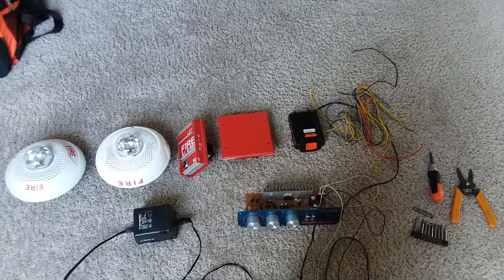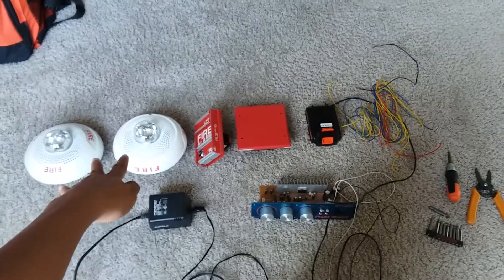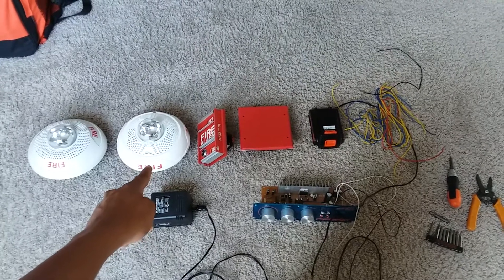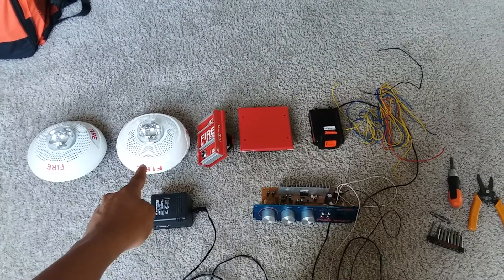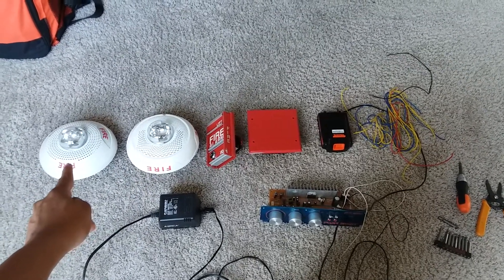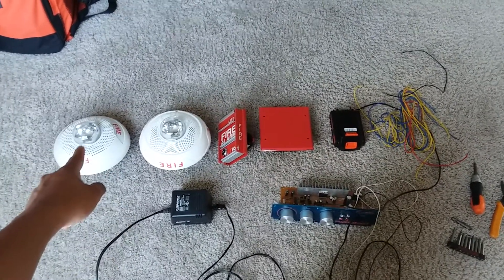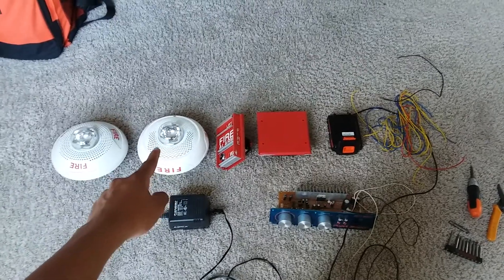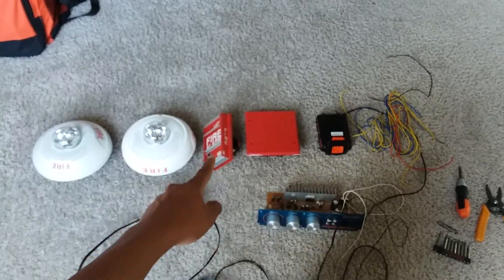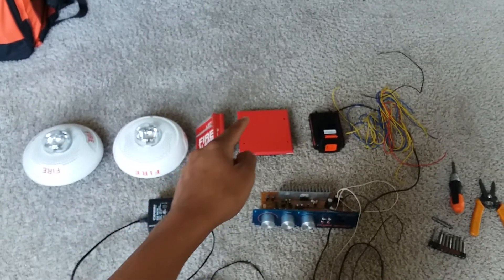Now, here's what you're gonna need. You obviously need your speaker strobes. In this case, he specifically wanted me to wire an SPS CWL, but he has an SPS CW, which I also have — that's basically the predecessor of this L series. That's the advanced series. This is the newer L series. You're also gonna need a pull station if you want to trigger the strobes with a pull station, or you can just put it straight to a battery.